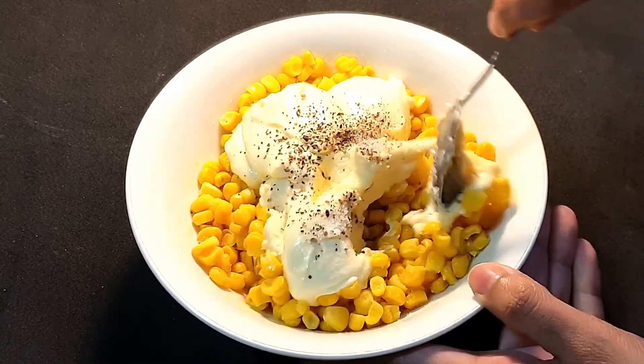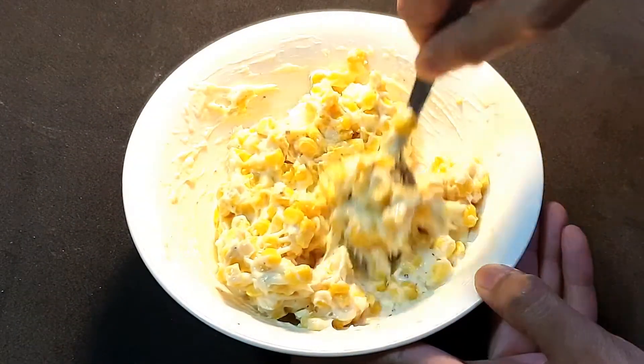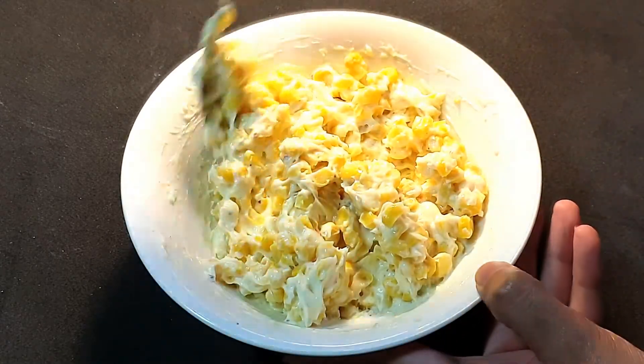We will mix everything properly and the stuffing is ready. If you do not have cream cheese spread, you can use even shredded mozzarella cheese or any cheese that you have on hand.